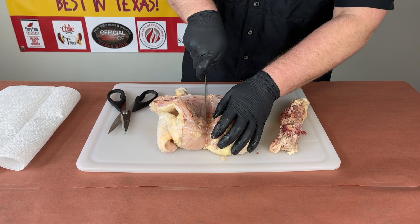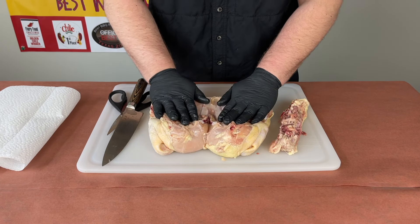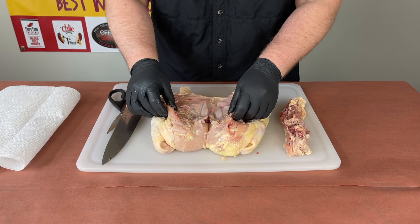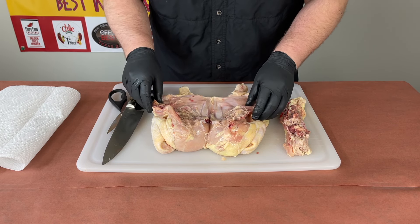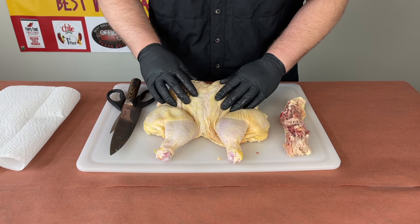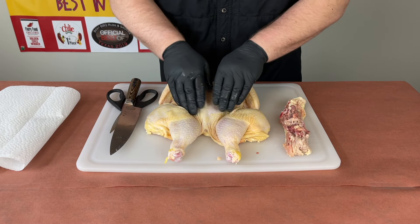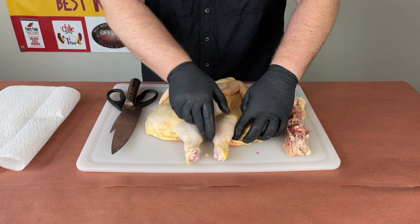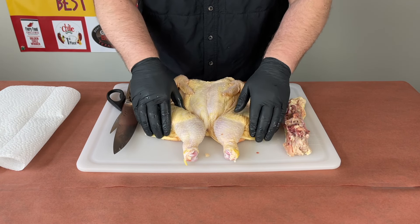Once we have our chicken opened up, all we want to do is make a little cut in the middle of the breastbone and just push it down — that's going to allow the chicken to lay flat on our cooker. You can see the rib cages here; some people try and take those out or take out the keel bone, but I don't really worry about it for home cooking. Then you can see if we flip it over, this is how our chicken is going to lay on the smoker — that's going to allow even cooking throughout the bird.